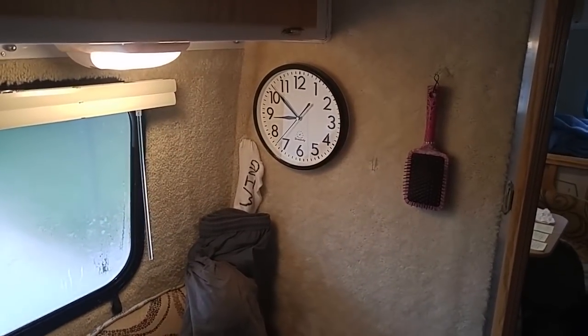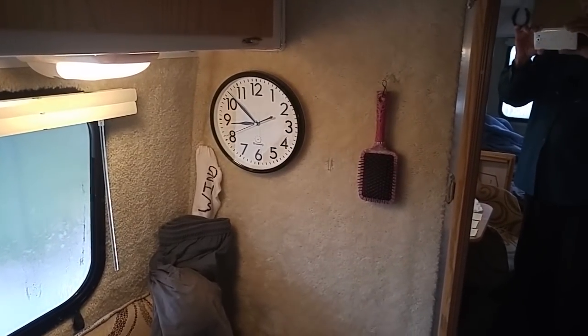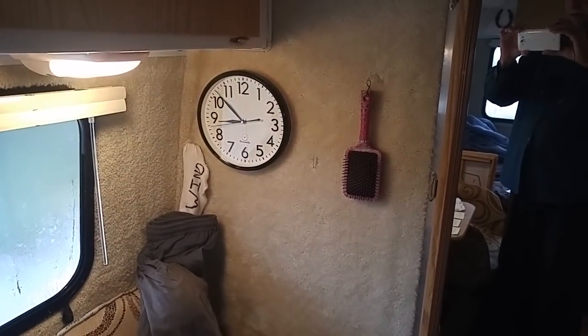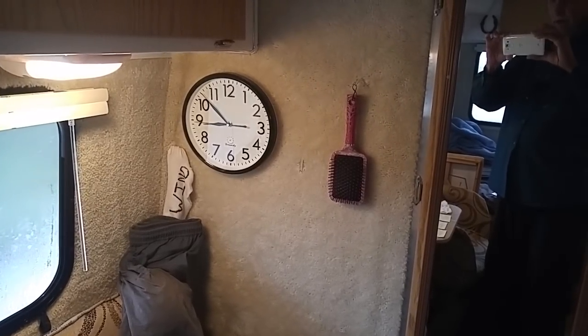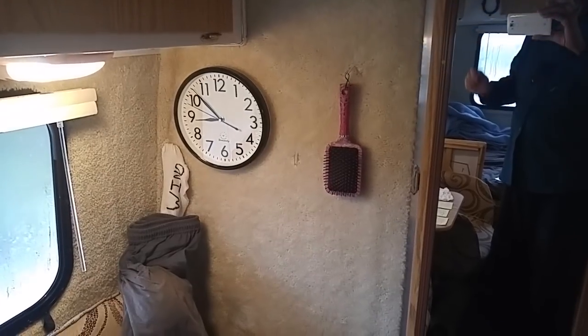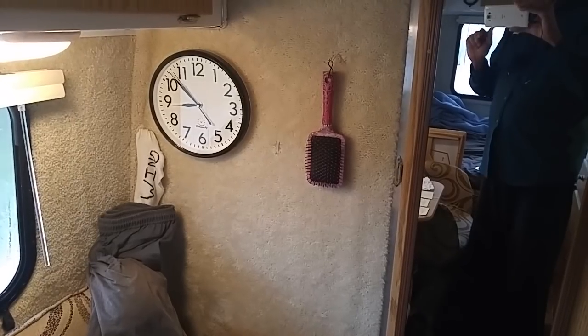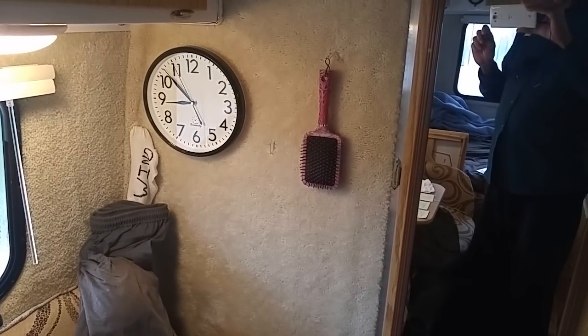Good morning, ladies and gentlemen. This is Rusty78609 inside of his 2019 Casita Freedom Deluxe. I just wanted to give you a quick tip on how to hang stuff on carpeted walls or other types of walls. You guys that work in cubicles that have carpet or some kind of board or whatever, these will work for you. I'll show you how I hung that.